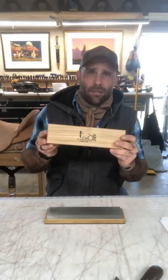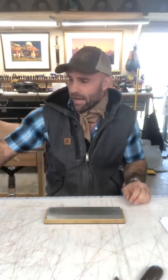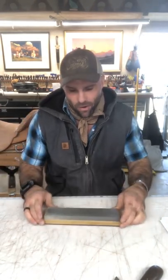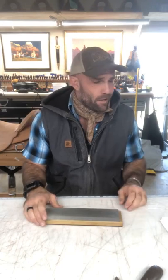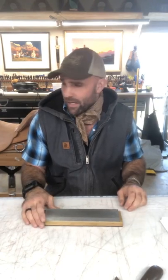These are made by Dan's Whetstone Company. They're a natural novaculite stone. The hard stone is somewhere around 800,000 grit — it's really all you need. You're going to need some good quality mineral oil.